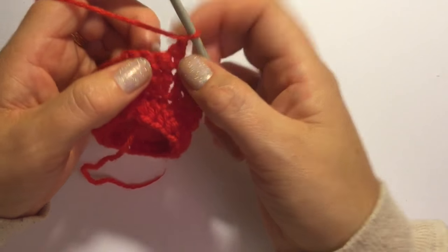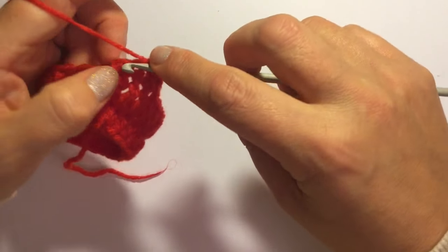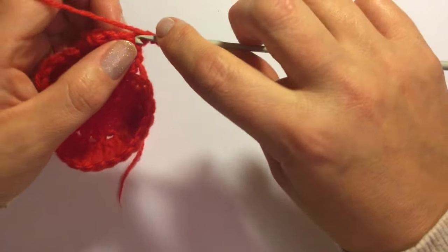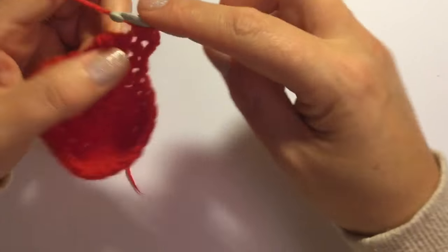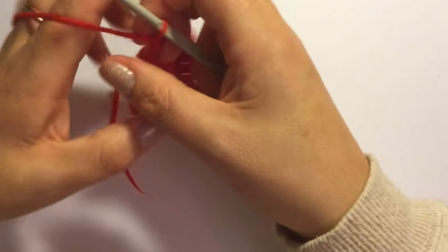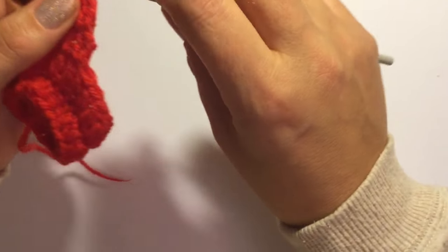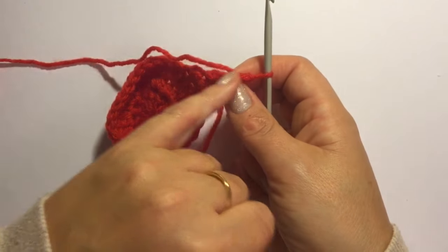Skip the first stitch and do one single crochet into the next three stitches — one, two and three. Chain one and turn your work. Do one single crochet into the first two stitches and slip stitch into the third stitch. Chain one and turn your work. Skip the first stitch where you slip stitched and do two single crochets in the two stitches.